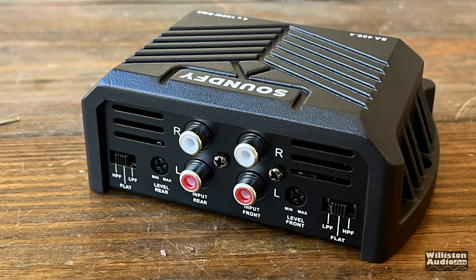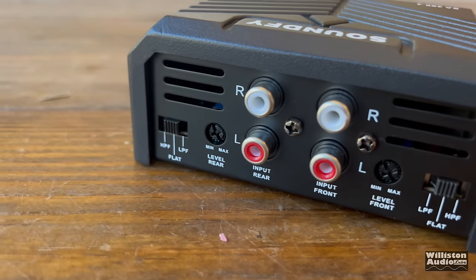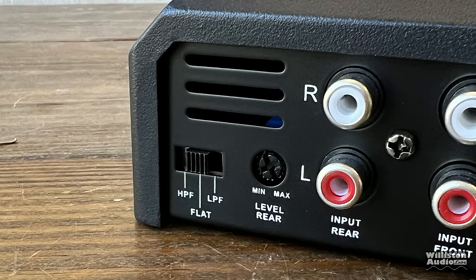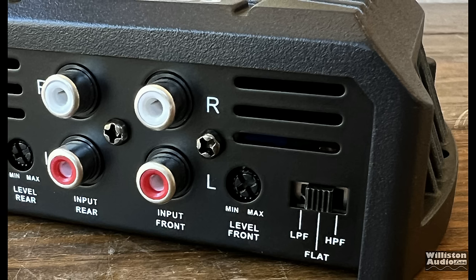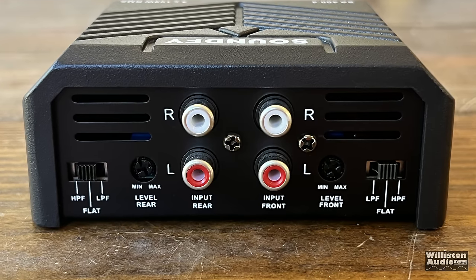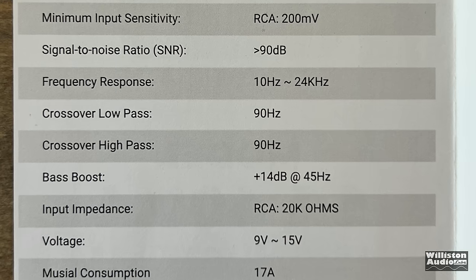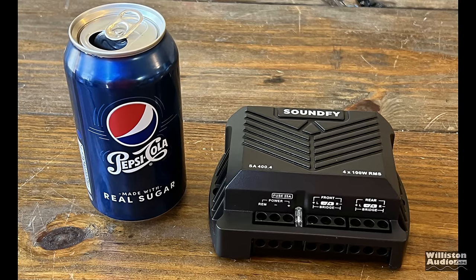On the opposite end we can see additional connections for inputs, crossover switches, and level controls — which is a little backwards, with the rear on the left and the front on the right. There are no adjustments for high pass or low pass frequency; it's really just all-on or full range. According to the manual, the crossover frequency is 90 Hz for both low pass and high pass, and the manual doesn't mention the crossover slope. There's also a bass boost of plus 14 dB at 45 Hz which is not defeatable and is apparently enabled when you use low pass.